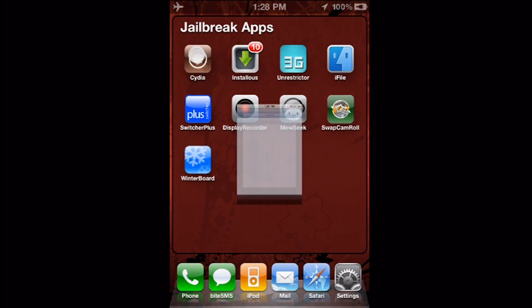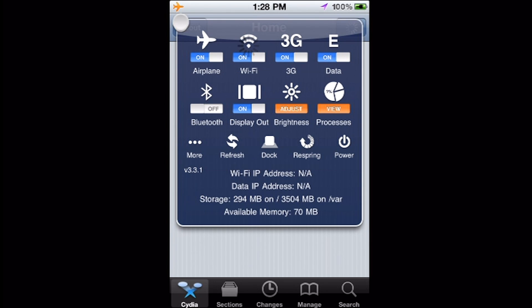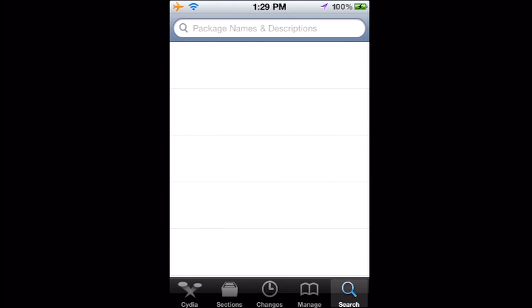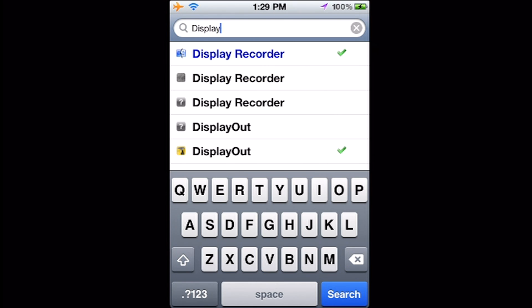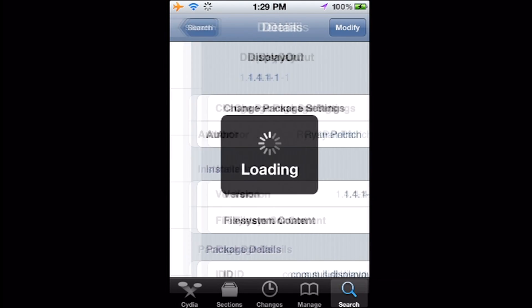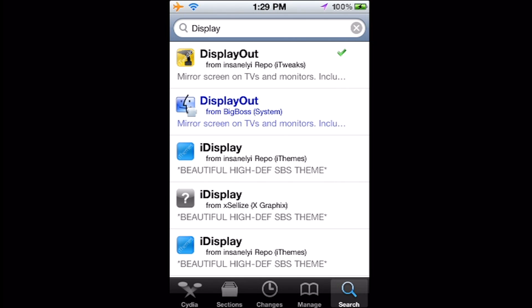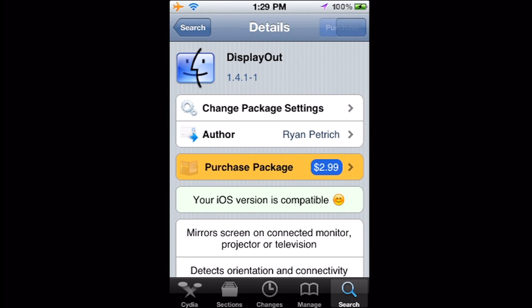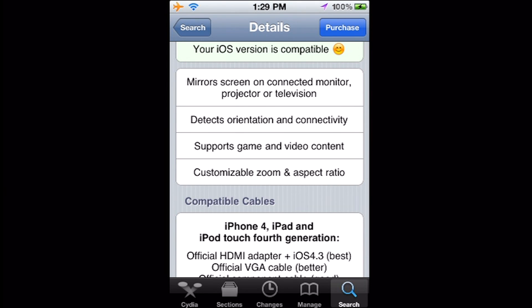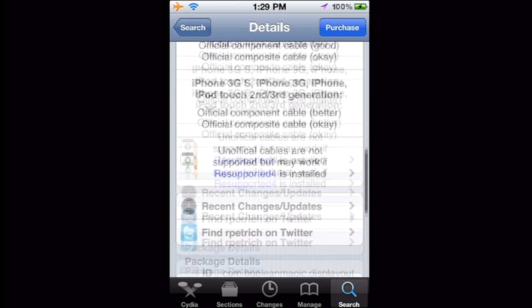I'm going to show you where to get this software now. Turn on Wi-Fi, go to search and type in D-I-S-P-L-A-Y. Not Recorder — Recorder is a different way, I'll probably make a video on that. If you go to Display Out, here it is. It's by Ryan Petrich and it's $2.99. As you can see, it mirrors the screen on a connected monitor, projector, or television. It detects orientation and connectivity, supports game and video content, and has customizable zoom and aspect ratio.